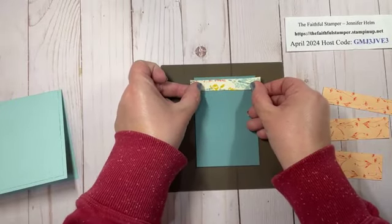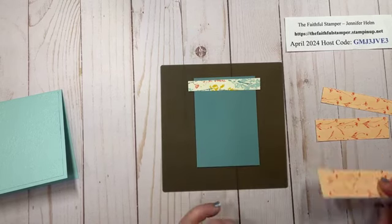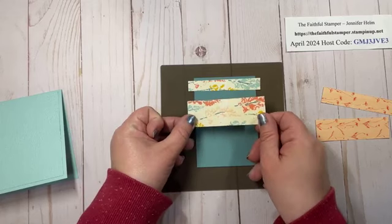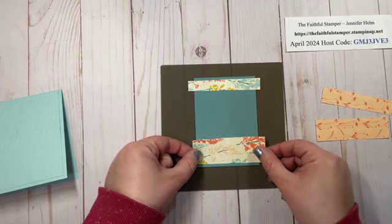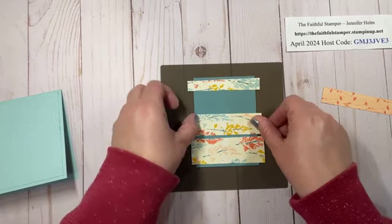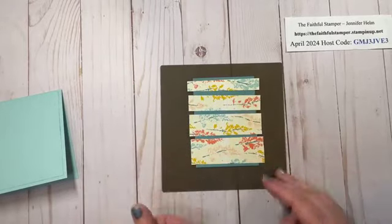I'm going to give myself a little bit of a border at the top and then try to center it top to bottom. Make sure your pattern paper is going all in the right direction, otherwise your card might look a little funny especially if it's a landscape. I go ahead and pick the largest strip, eyeball to make sure I'm roughly even, then pull it right down towards me, leave about the same border, and press it down. Then I can fill in the gap with the other two strips of paper.